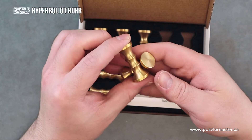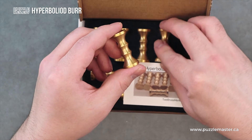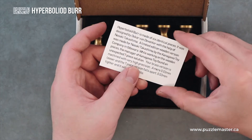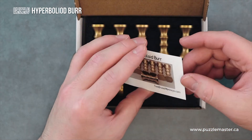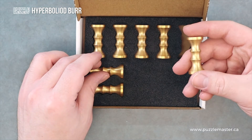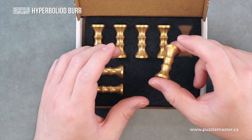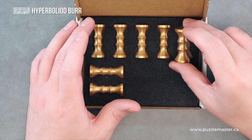They all fit very nicely into each other and are very ergonomic. In the box, we have a little promotional card talking about the adventures of Oscar Van Deventer and this puzzle. Very cool. And then you just have these seven pieces. This puzzle says that you need to assemble it to make a freestanding structure using all seven pieces, but there is actually a six-piece solution as well. So this puzzle has two solutions right in the box.